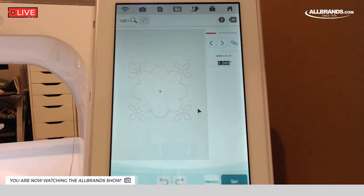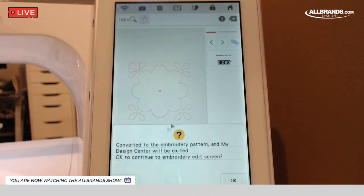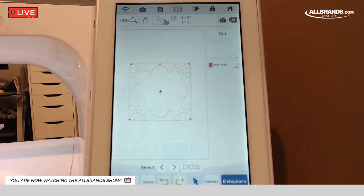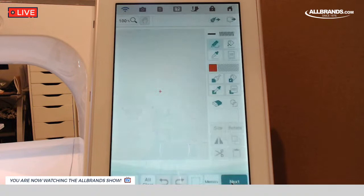So we've created our tack down. Let's go ahead and hit Next. It shows you exactly what's going to be stitching in this step — those are all the tack downs. I'm going to hit Set. This is telling us it's converting what is shown on screen to stitches and that we're leaving My Design Center. So we're going to say OK. We're in the embroidery side of the machine now — but we're not going to stitch this yet. We still have to build the rest of the design.